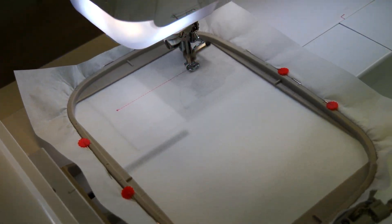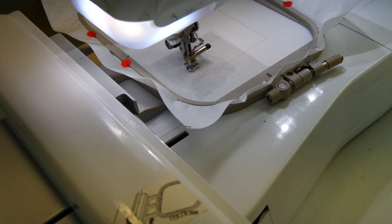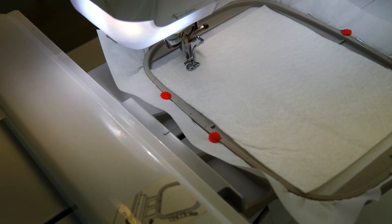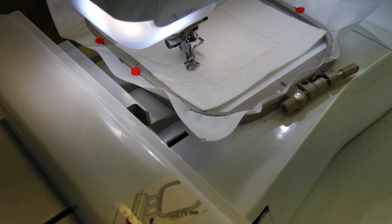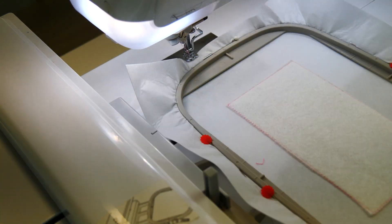Next we will stitch out border block 3. First, hoop up cutaway stabiliser in the hoop and load the design onto your machine. Then stitch the placement line for the batting. Place batting 2 on top of the hoop and then stitch the batting down. Remove the hoop from your machine and trim the batting about 1-2mm from the stitching.